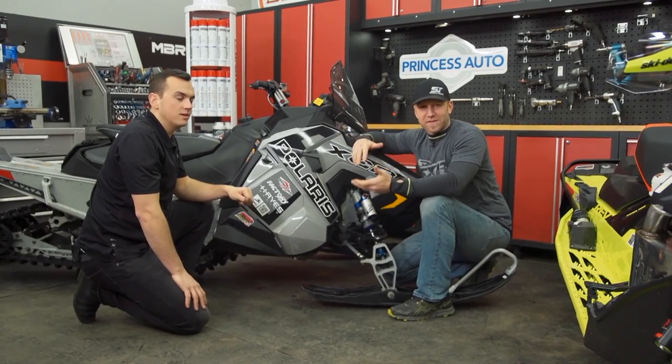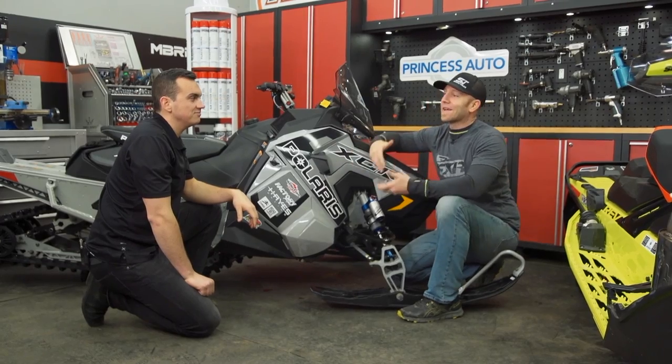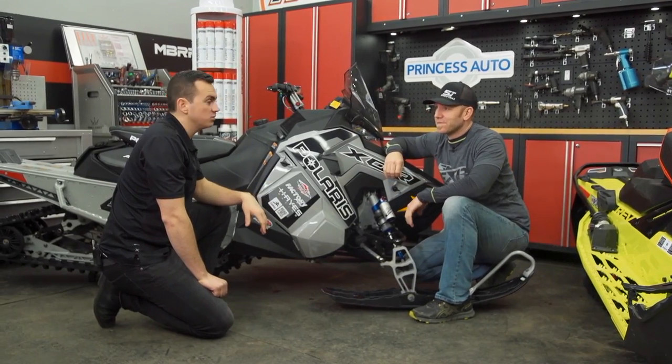Typically with our MBRP exhaust reviews we'd stop here, but for this week I wanted to take these things out on the trail and see exactly how they sound, because I haven't actually had first-hand experience with them. Yeah, let's get suited up and go test them out. Let's do it.